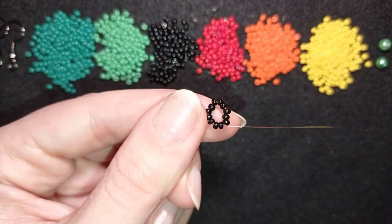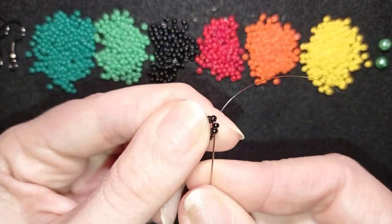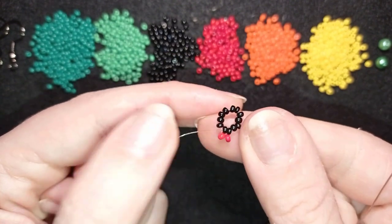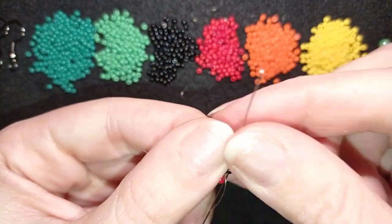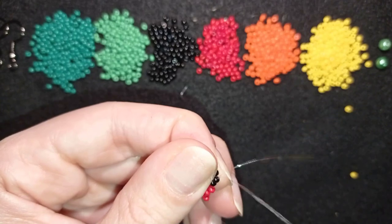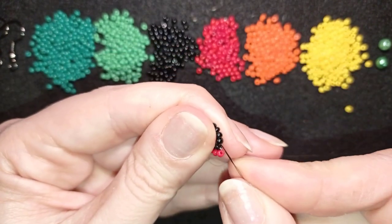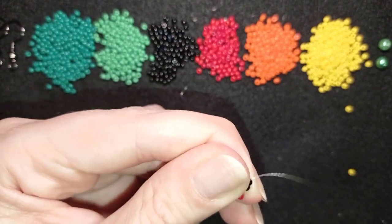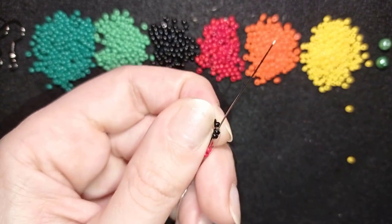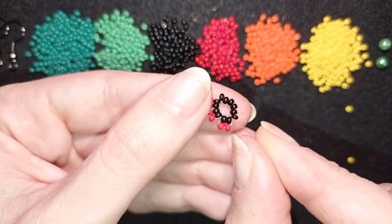Now I'll go through two beads in this direction and pick up two red beads, then go back in a circle through those two black beads. I'll go through the next two beads, take two red beads, and go back in a circle through them — just like this. I'll repeat this same move — take two, go back — and pull. I'm going to repeat these three more times to complete the ring.